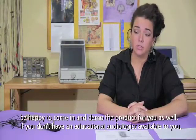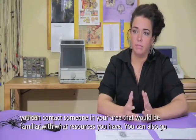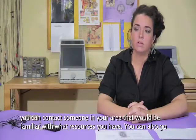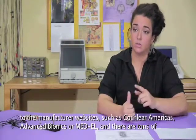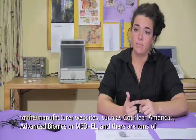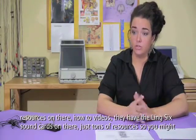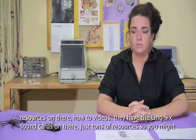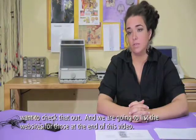If you don't have an educational audiologist available to you, you can contact someone in your area familiar with available resources. You can also go to the manufacturer websites — such as Cochlear Americas, Advanced Bionics, or Medel — and there are tons of resources there, including how-to videos and Ling 6 sound check cards. We're going to list the websites for those at the end of this video.